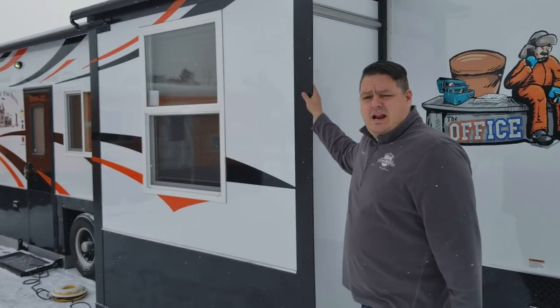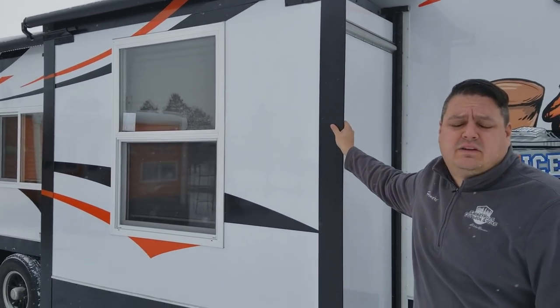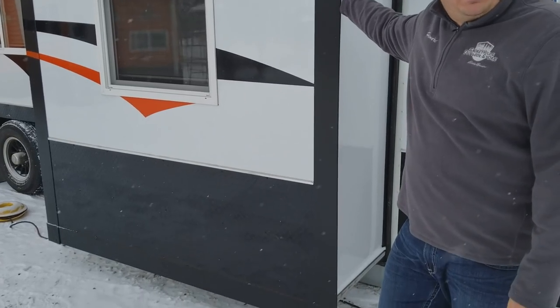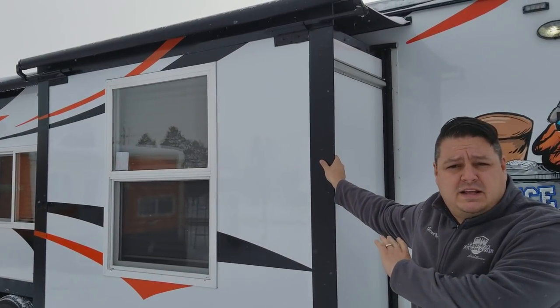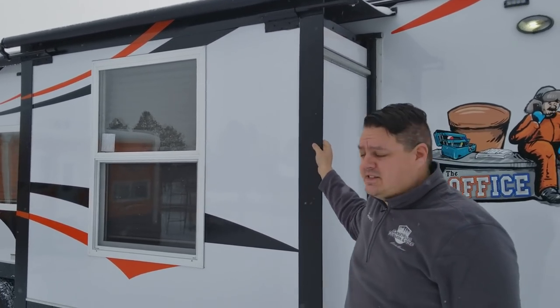First thing you're going to notice right up here, we've got the slide out — and this is no ordinary slide out. This is a very, very big slide out and we'll show you inside why that is, but we did do eight-foot tall ceilings so we can actually fit this in.